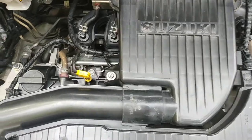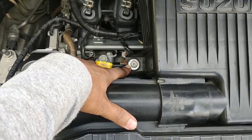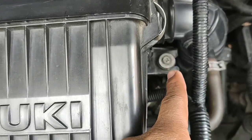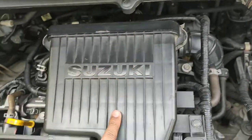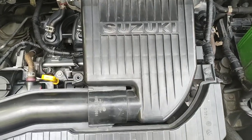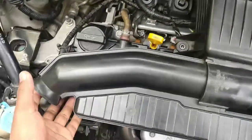I will show you a 10mm bolt socket, and this is the bolt on the side. I will open it. There are also two clips — I will show you those two clips. As you can see, I have removed the two locks.